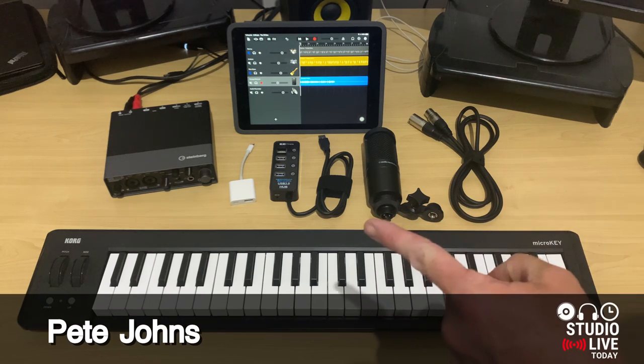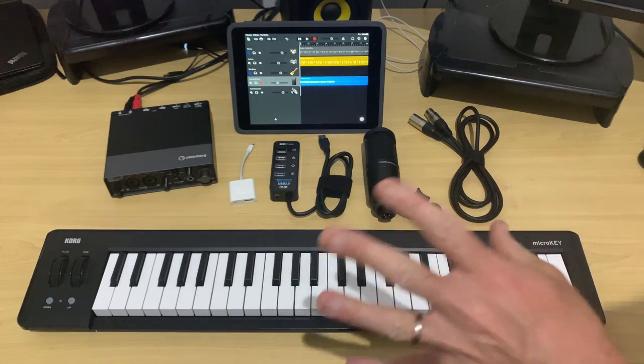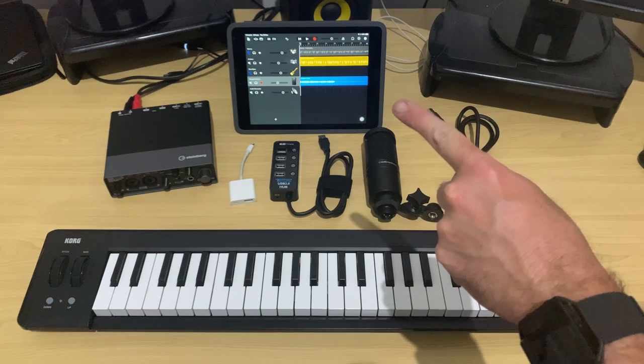Hi, my name is Pete, and welcome to Studio Live Today, where my goal is to help you create, record, and release your best music. I do a lot of my creating on the iPhone or the iPad, as I'm doing here, using GarageBand and other applications.